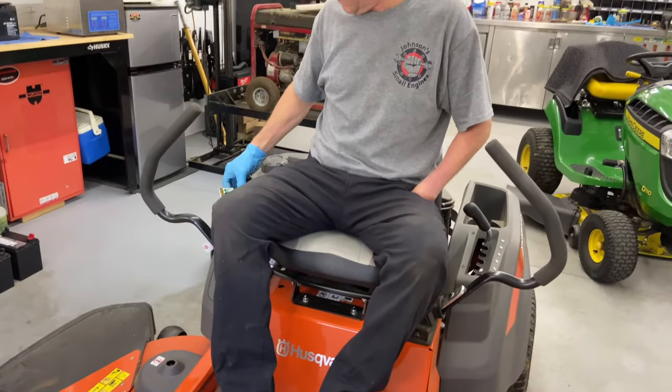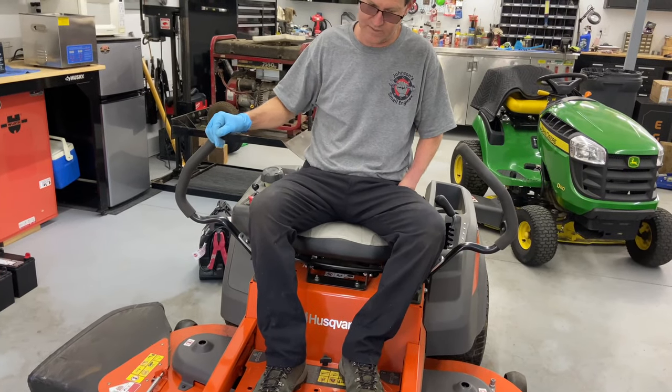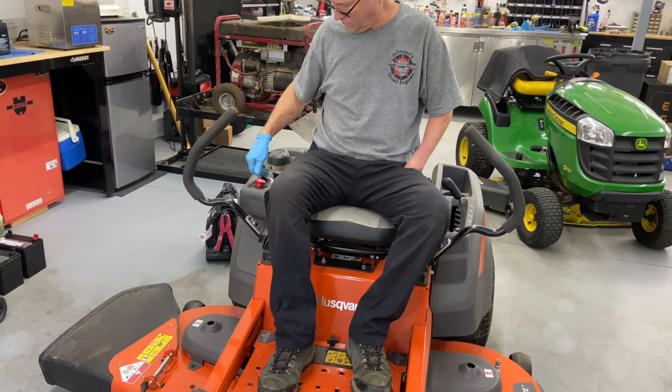He told me that he put his jumper pack on it and it wouldn't start. I asked if he had a battery charger and he said no, he only has a jumper pack. So this is what it sounds like when you turn the key.